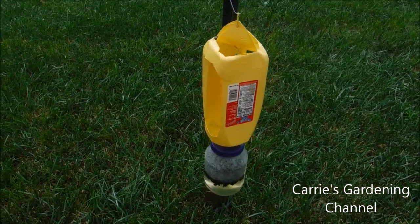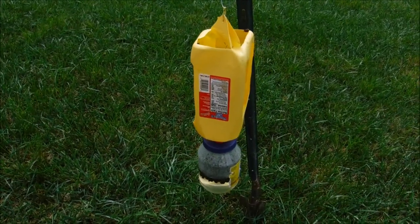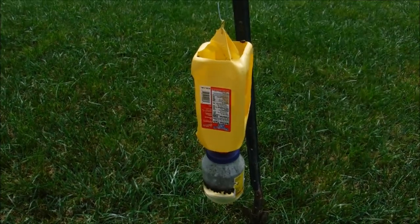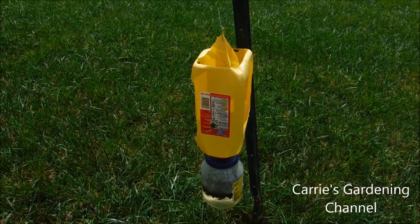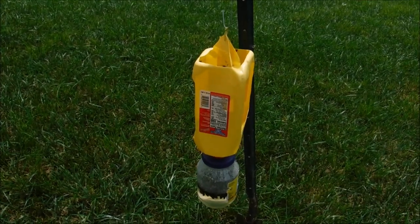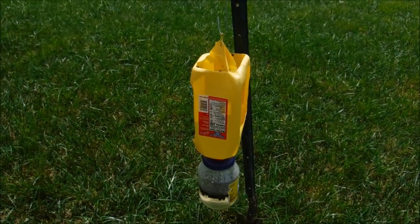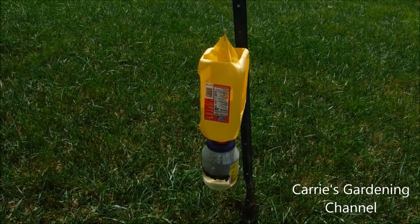Hello and welcome back to another edition of Carrie's Gardening Channel. Today is July the 5th, 2018 and the Japanese beetles have been coming out. They will destroy your trees, they'll destroy your gardens, your flower beds — they love to eat your rose blooms. So it's really important to make a trap to deal with these things so you can get rid of them.